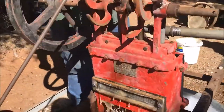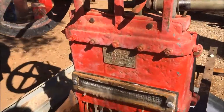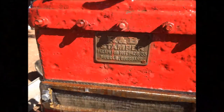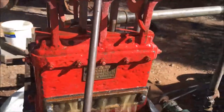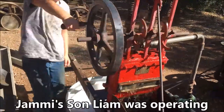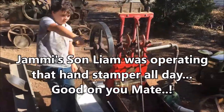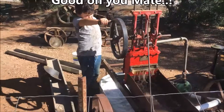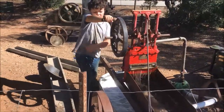Where was this manufactured? In Queensland — Brisbane. There you go. There's your muscles here mate — hand operated ball stamper.